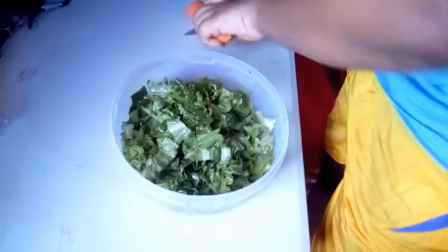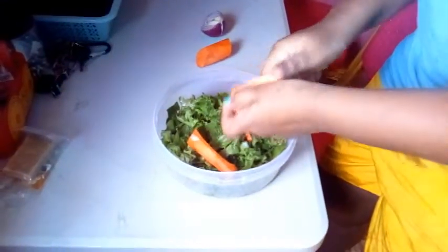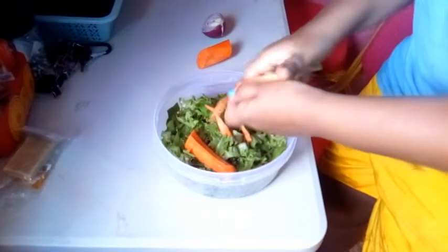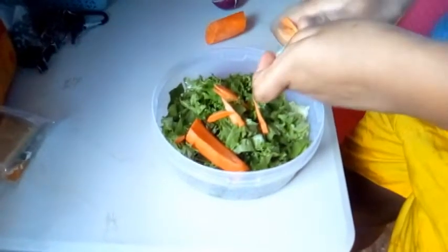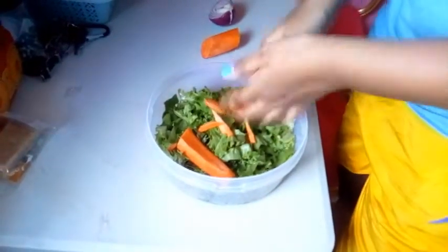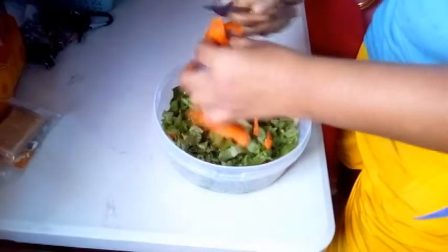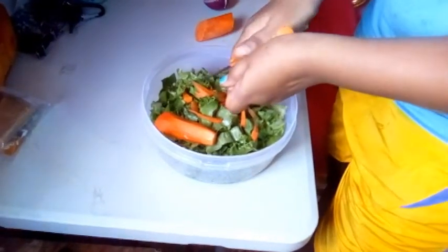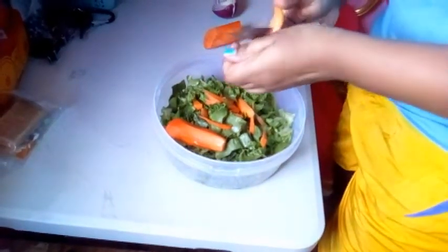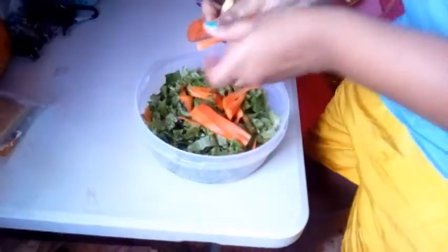We're going with some carrots. We're cutting up the carrots into strips. This wasn't freshly grown. Some carrots. And then the carrots — you can add it on a pint-a-roller too, like apples and stuff.